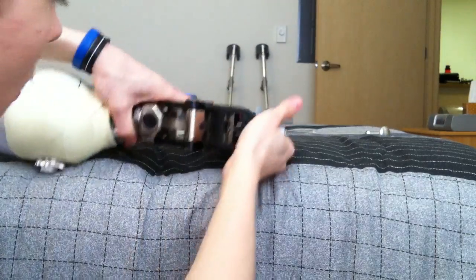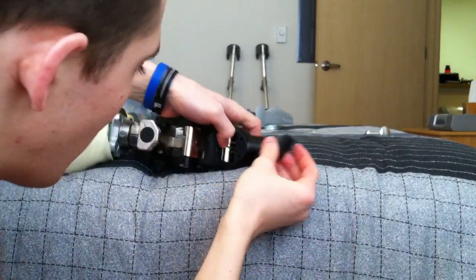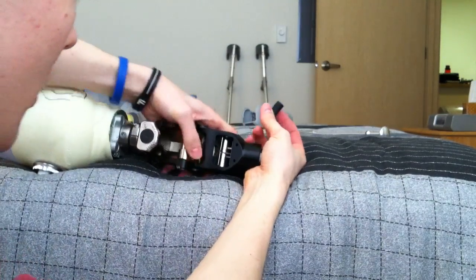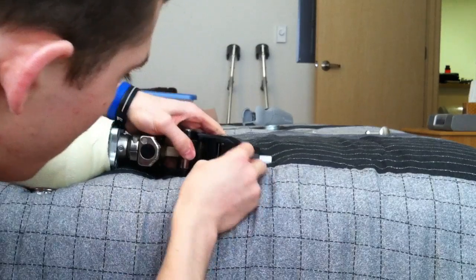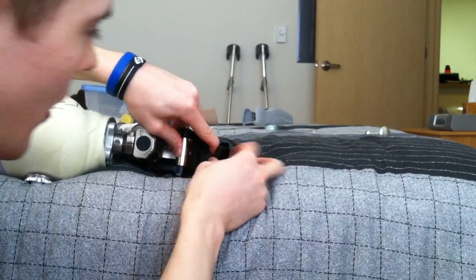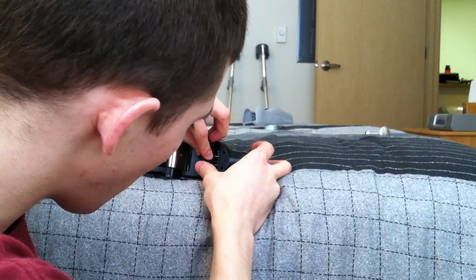Now we can place the bumper back in. You have to get the knee into full extension. Not only do you have to try to get the bumper in, but you now have this spring that is trying to counteract whatever you are trying to do.